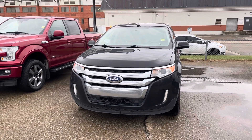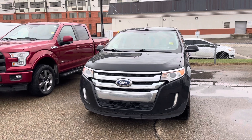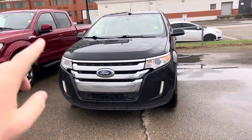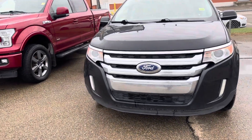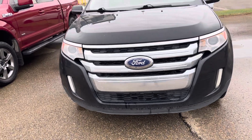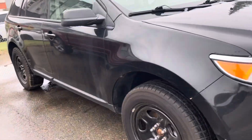Hey Dex, just wanted to send you a quick video of the 2013 Ford Edge here. This one's the gate black paint color, and it's got the halogen headlights up in the front, your blue Ford logo, and then the honeycomb grille kind of matched right behind your chrome grilling there as well. A few rock chips in the front, but nothing too crazy.